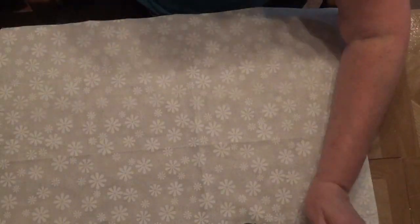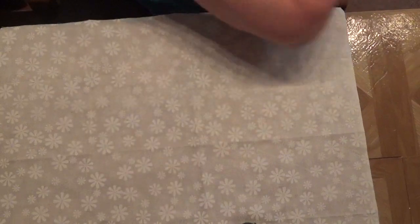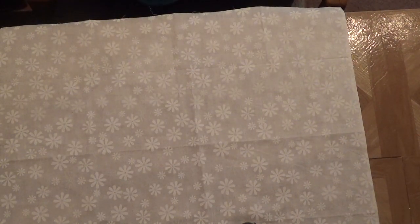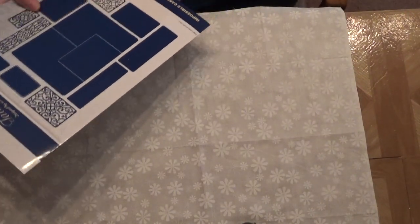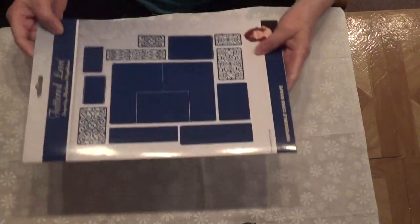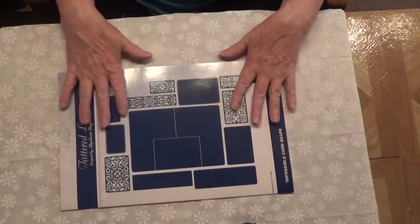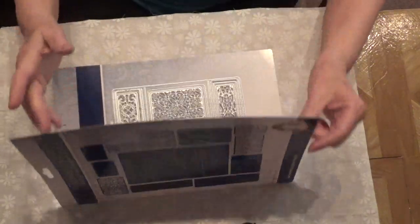Hello my friends and welcome to my channel. I am so happy that you stopped by. This video is going to be sharing my new Tattered Lace impossible card shape die. I just received this from Create and Craft.